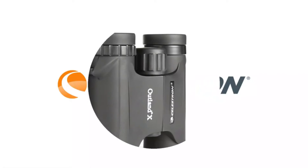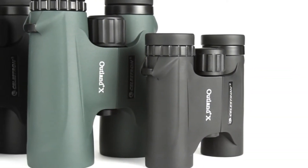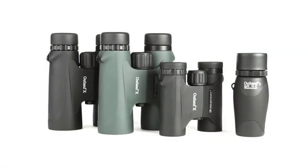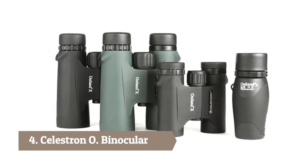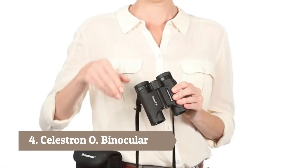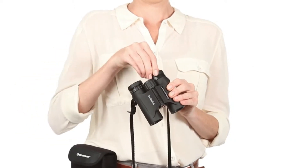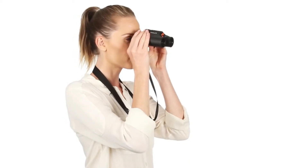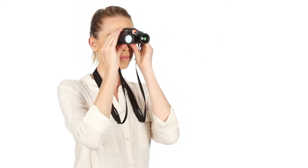Be ready for your next outdoor adventure with Outland X Binoculars from Celestron. These easy-to-use binoculars are great for beginners. Twist-up eye cups ensure correct positioning of the eye with or without glasses, while an ergonomic housing makes Outland X easy to grip, even with gloves on.